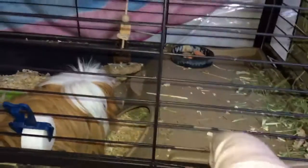Guinea pigs can be kept inside or outside, but if you have them outside you have to have a certain type of cage that's really big and expensive. Soon I'm going to be getting a bigger and better cage for her.